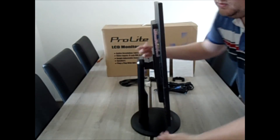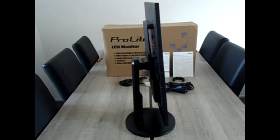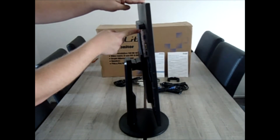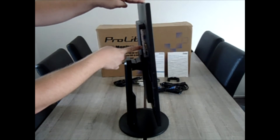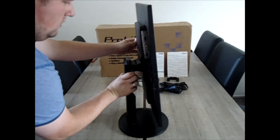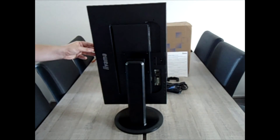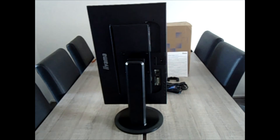When we turn the screen around, you will see all the connections on the back. On top you have the audio input, then the standard VGA connection, the DVI connection, and there is also an HDMI input. Over there you find the power connection. When we turn the screen even more, you will see it's suitable for a VESA connection 100x100. On the back of the screen you have your on and off button and also the buttons for adjusting settings in your screen.